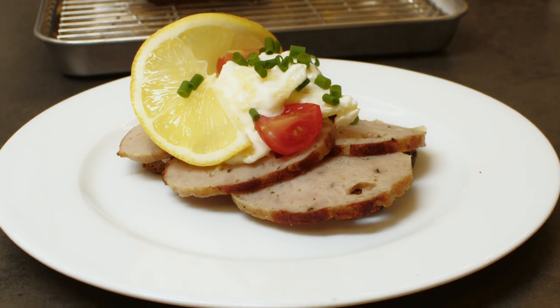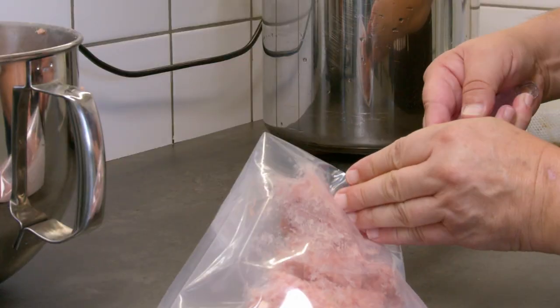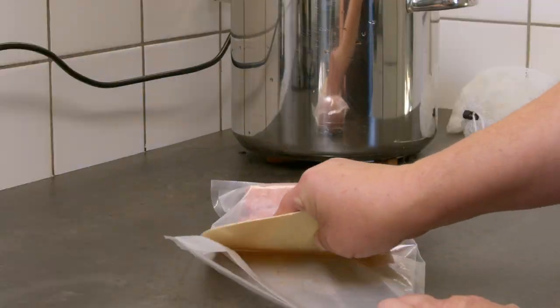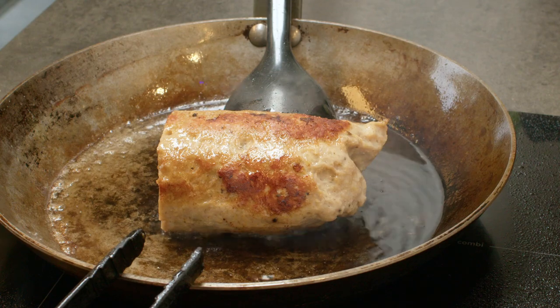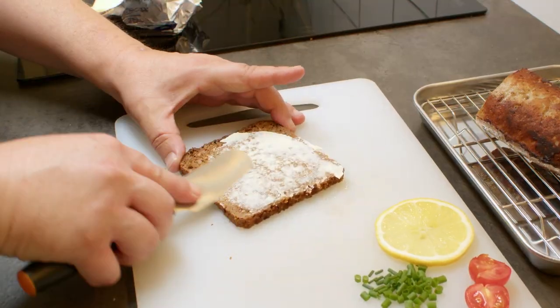The other day I showed you how to make Danish meatballs, also called frikadeller. I thought I might as well show you how to make some toppings with the same minced meat. I sous vide the meat for 1 hour at 80 degrees Celsius, then I gave it a nice crust on a hot pan.